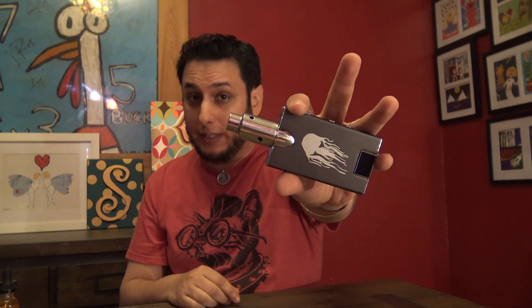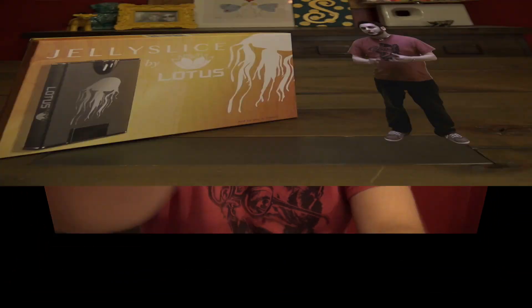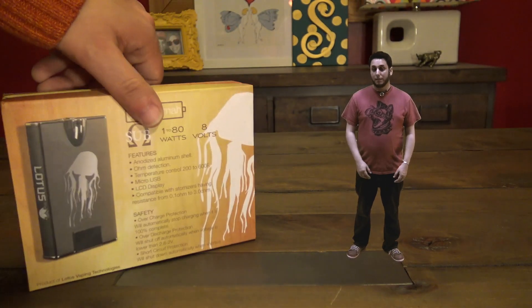YouTube, what is up? I'm your homeboy, homeboy Josh, back at ya with a look at the Lotus Jelly Slice Mod. Sent over free for the purposes of this review by thecloudyvapor.com. So come on in here, let's take a look at this thing. The Jelly Slice Mod was sent over free for the purposes of this review by thecloudyvapor.com.